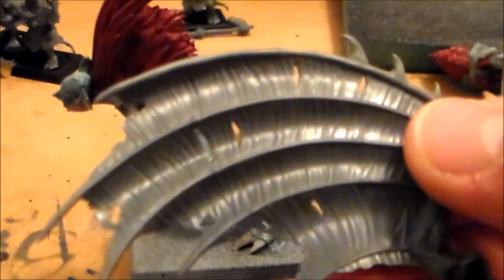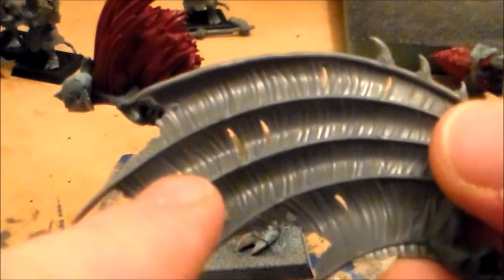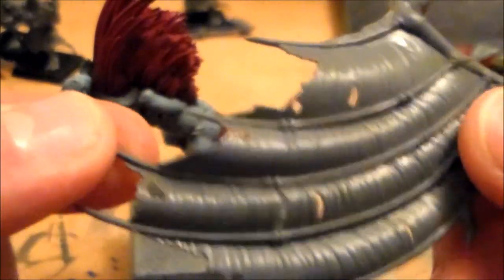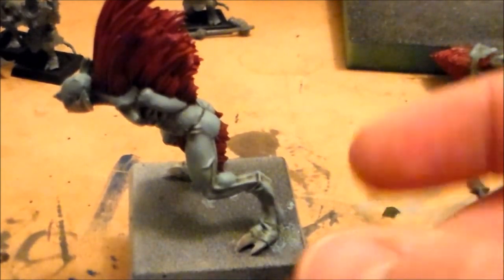No matter how I tried to hold them, I was just going to do the skin parts — that's what it was. But I didn't have anything like a proper holding tool; if I held that part it was going to cover the skin, and I didn't have any little clipper things handy. So I just said leave them till the end.